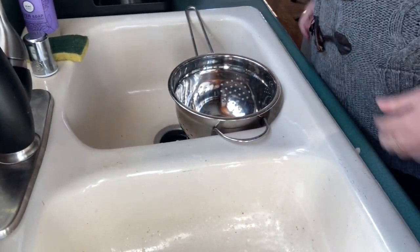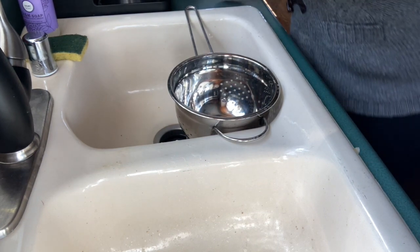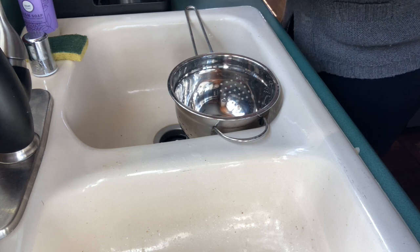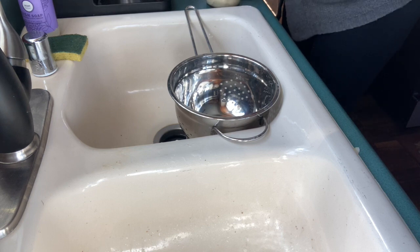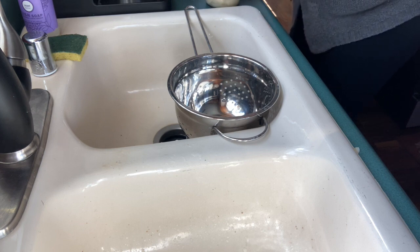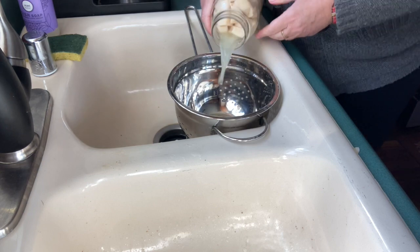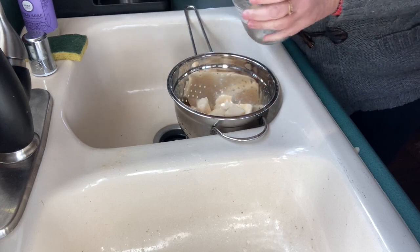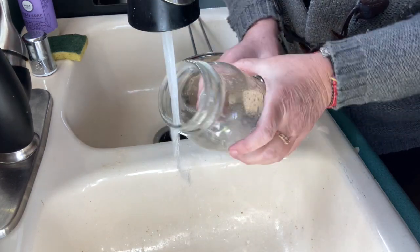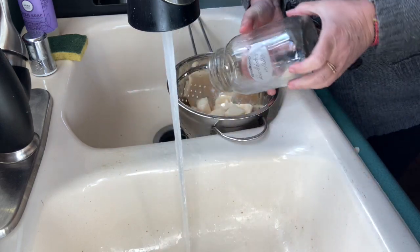I'm going to strain some potatoes — canned potatoes — those also go on the pan. So technically it's going to be roasted potatoes, roasted asparagus, and pork tenderloin. These are the red potatoes I did back in October.